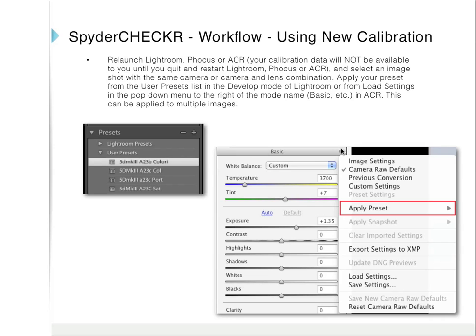Relaunch Lightroom, Focus, or Adobe Camera RAW — your calibration data will not be available until you quit and restart these programs. Select an image shot with the same camera or camera and lens combination, and apply your preset from the user presets list in the develop mode of Lightroom, or from Load Settings in the pop-down menu in Adobe Camera RAW. This can be applied to multiple images.